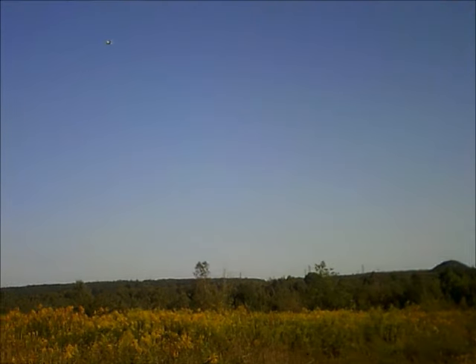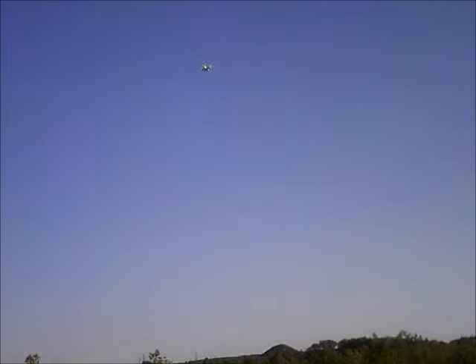It is a good outdoor flyer. If you have more than a 5 to 6 mile an hour wind, I don't suggest taking this outside. It does have propeller guards, so you will be safe flying it in the house. It is small enough to fly indoors — no issues zooming around in your house, scaring your pets if you want to, or just practicing flying if you are a new flyer trying to get the gist of the controls.